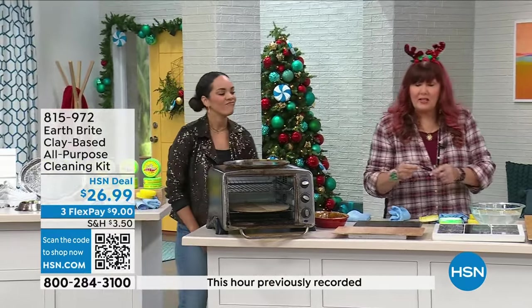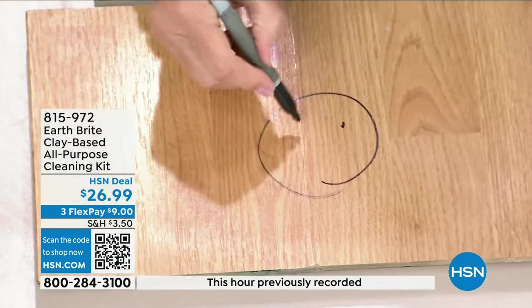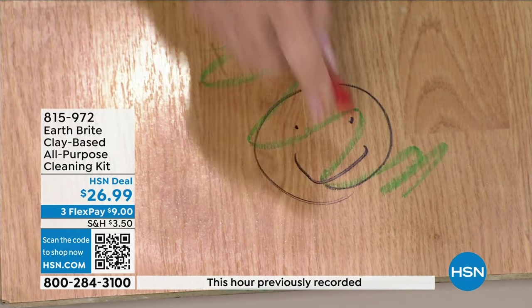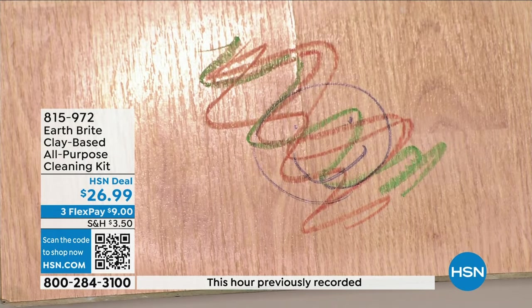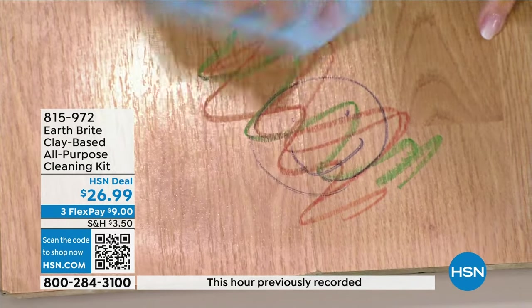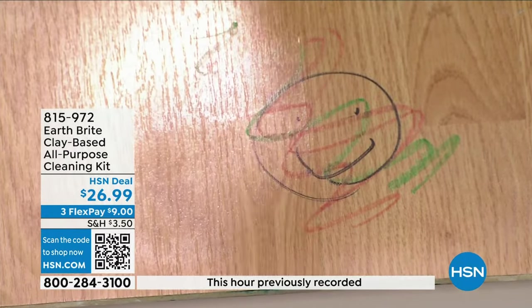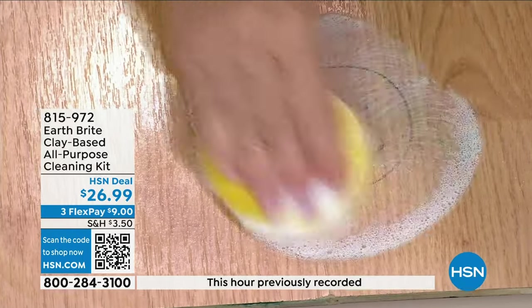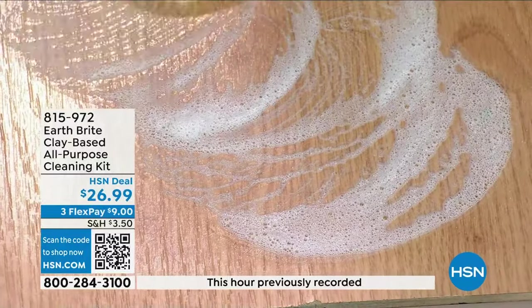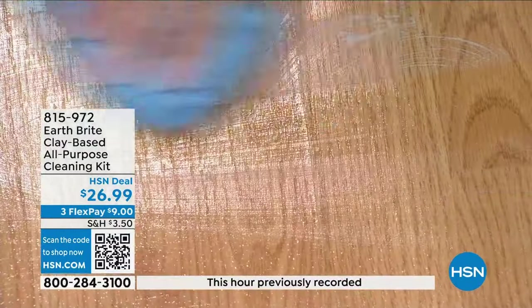It's multi-surface: stainless steel, sealed hardwood, granite, anything like that. I've got permanent marker here and a couple of crayons — red and green for the holiday season. With a microfiber towel, you can kind of buff out crayon, but that permanent marker is not going anywhere. A little Earth Bright on your wet sponge — notice no gloves, no mask, I'm not worried about my manicure. It takes off not only the crayon, but the permanent marker as well. And you know what it doesn't take off? Your beautiful finish — it keeps it looking great.